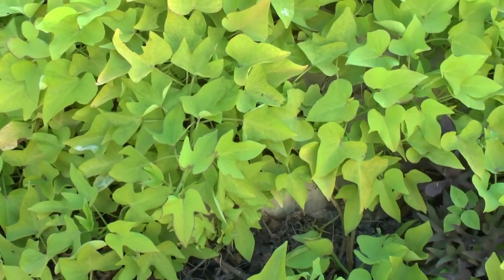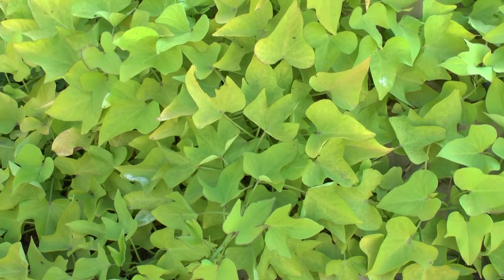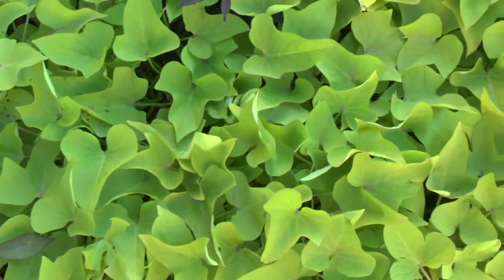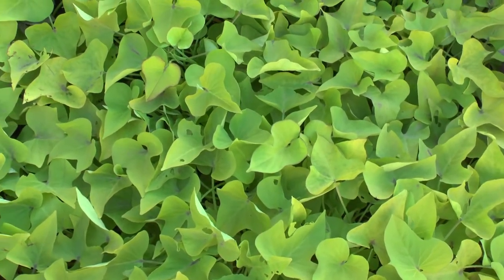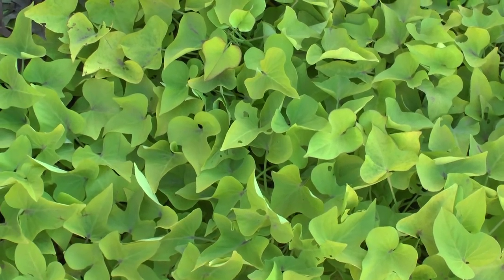That's all from agroplants.org — don't forget to subscribe, visit our website, and like this video. Just one last thing: about the blooming — apparently this one bloomed, probably because it's not being grown as a perennial. That's all, enjoy!